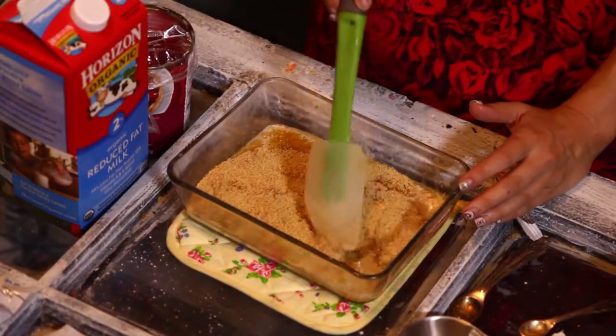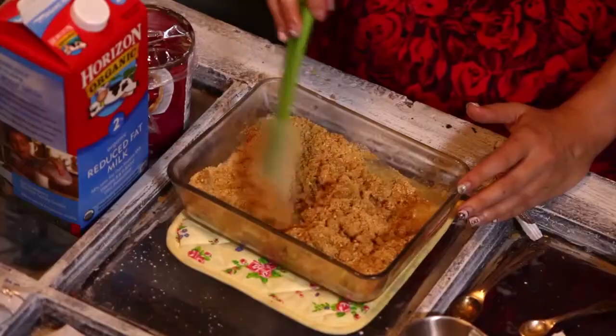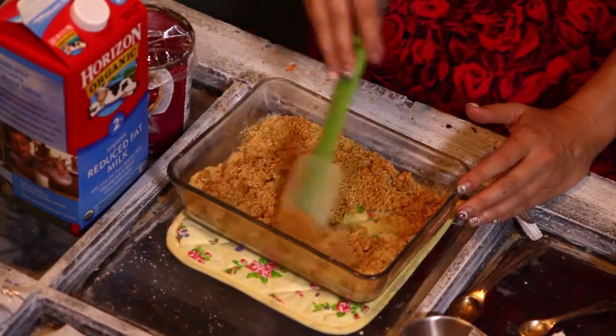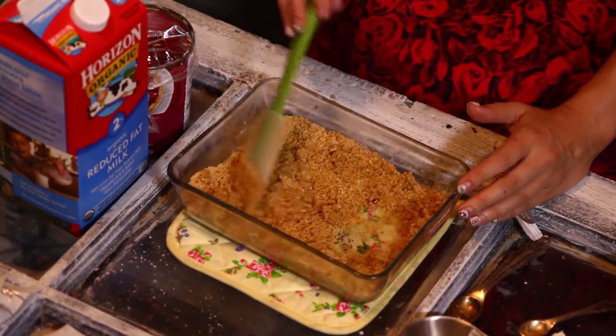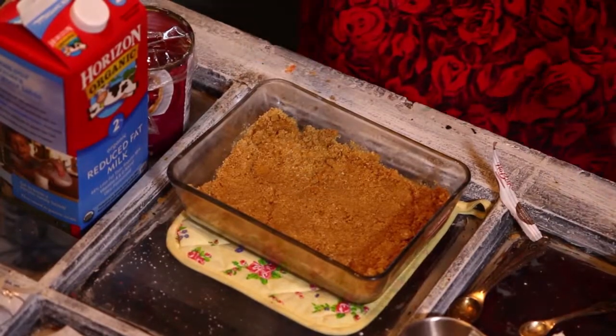Next up we're going to take our spatula and lightly mix it. We're actually going to build a cheesecake like we actually make one. So this is going to be our crust and we're going to go ahead and pat that down once it's all mixed up. Don't worry about being perfect — we're going to make these into balls anyway. But you guys can see it looks like the bottom of a cheesecake.